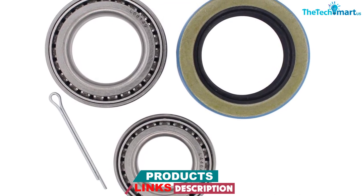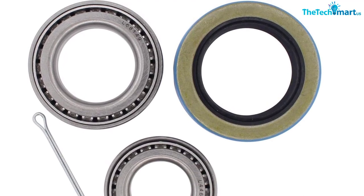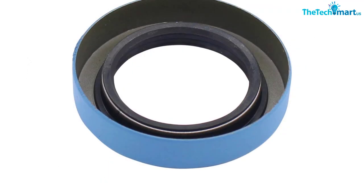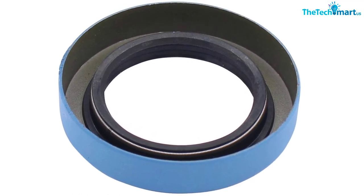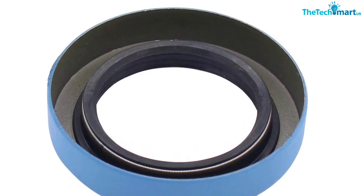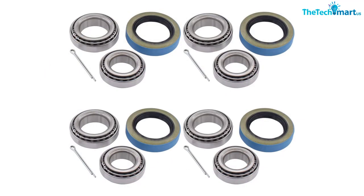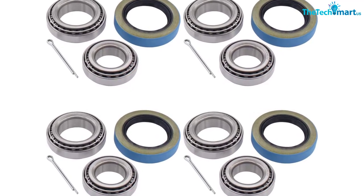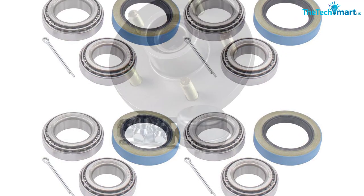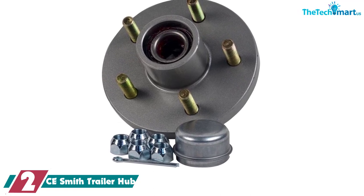These are ideal for a standard trailer hauling a boat out to the lake for a weekend of fishing, but if you're running your trailer constantly and putting thousands of miles on it, you may want to pay a little extra for something more rugged and durable. For a trailer that isn't running full-time, these offer great value and good reliability. Make sure you give them a good coating of grease, as well as the insides of your hub.